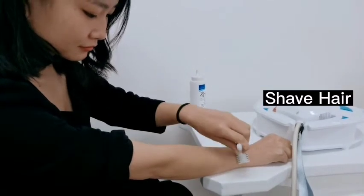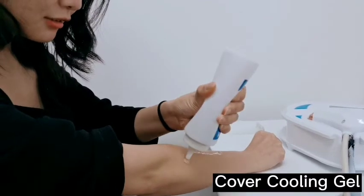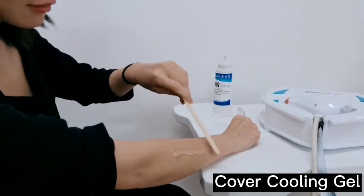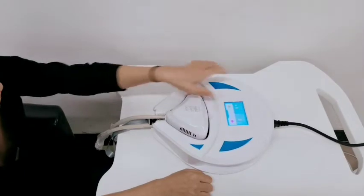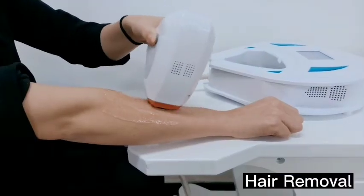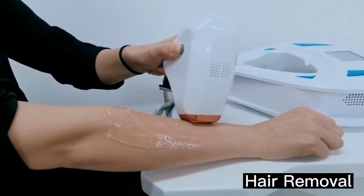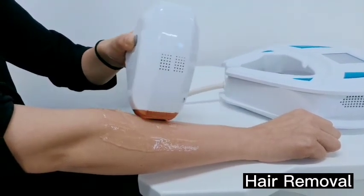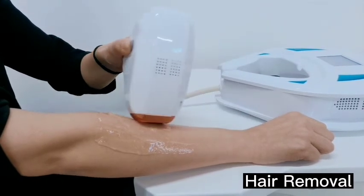First, you have to shave the hair off your arms. And then, cover some cooling gel on the surface of your arms. Then choose the fire meter and body parts. The session shall begin. Because the handle is very small, it is very suitable for some small body parts, like arms.